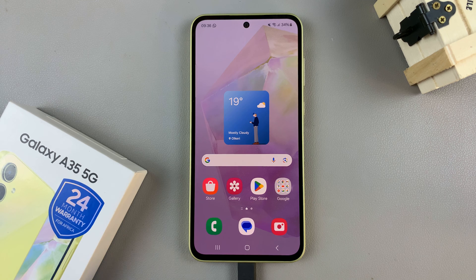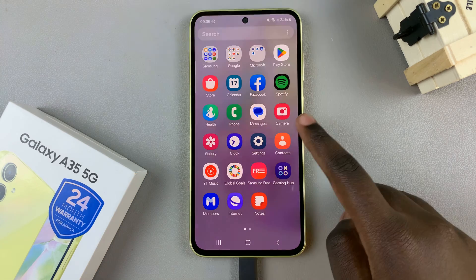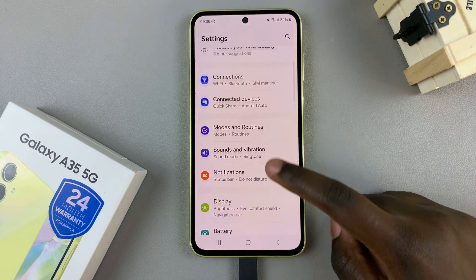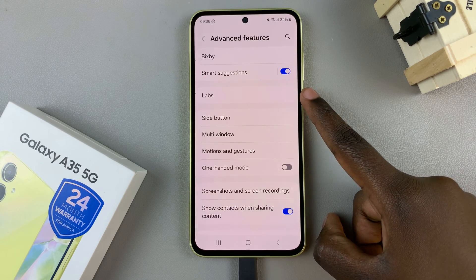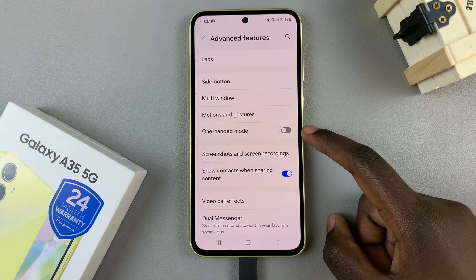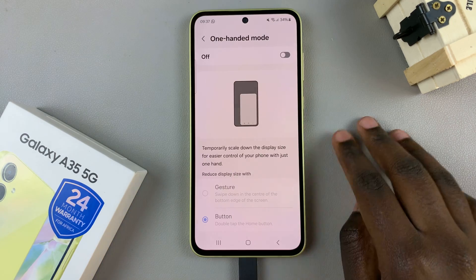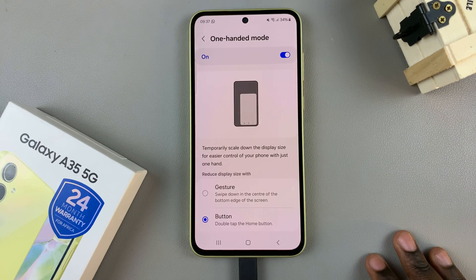In today's video I'll be showing you how to enable one-handed mode on the Samsung Galaxy A35 5G. First, open the settings app, scroll and select Advanced Features. From here you should see the option One-Handed Mode — tap on it, then tap on the toggle to enable it.